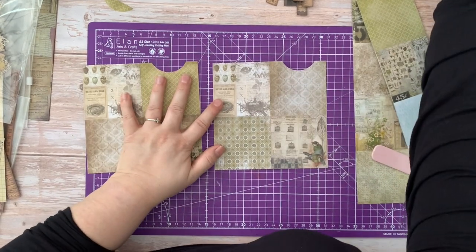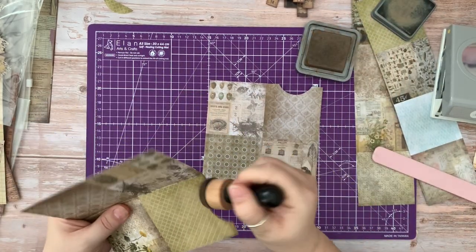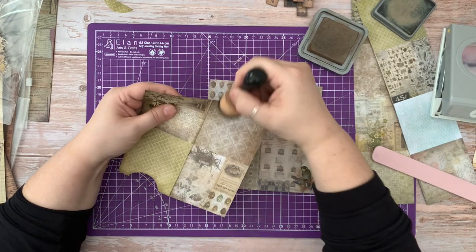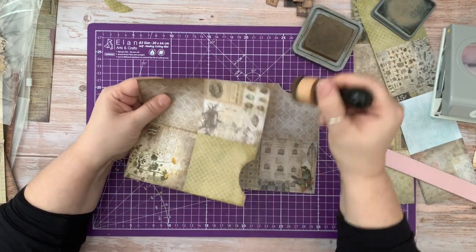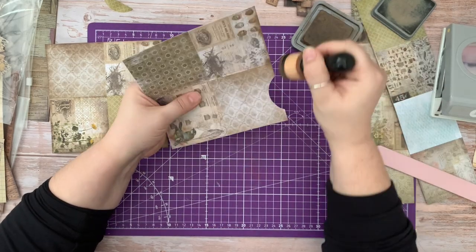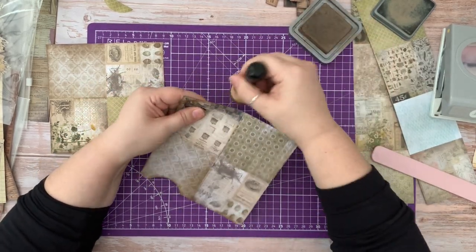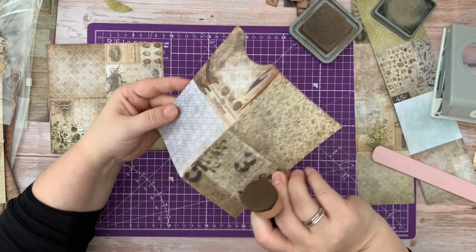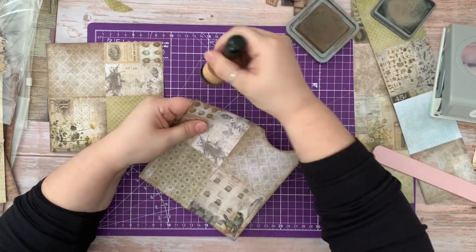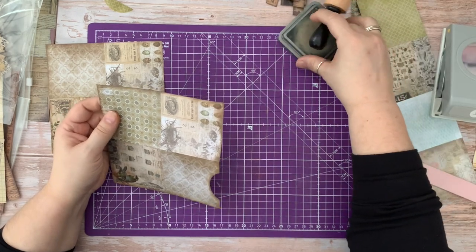So there are two pieces. I'm just going to quickly ink around them. I love this green, I love this kit. The greens are absolutely gorgeous, really nature-y. I think that the whole kit actually, there's only a few bits and pieces in there that I don't particularly like. And surprisingly they're some of my favourite colours. The great thing is they're covered on both sides, so you can choose what's going to be on display and what's not.